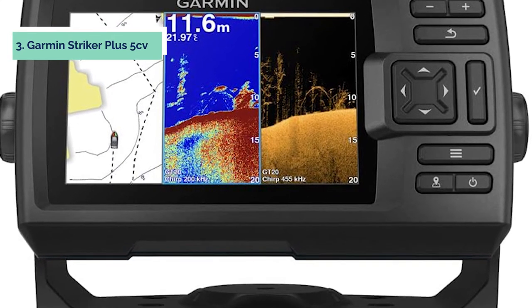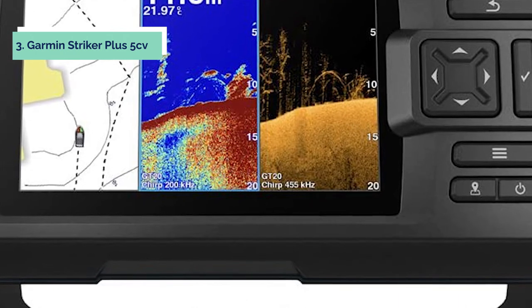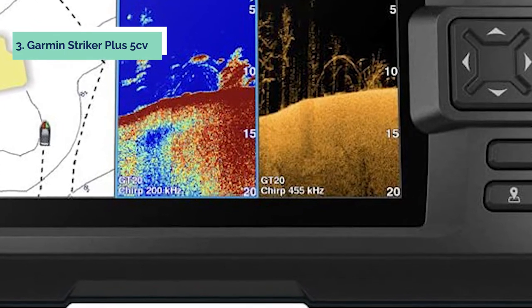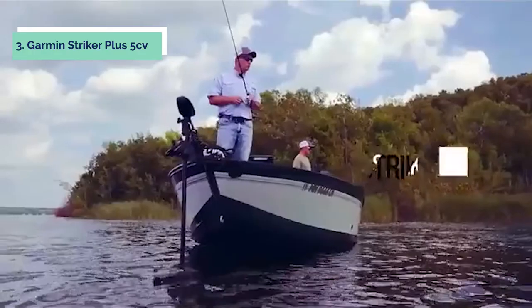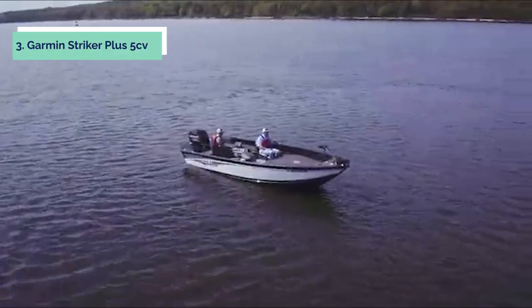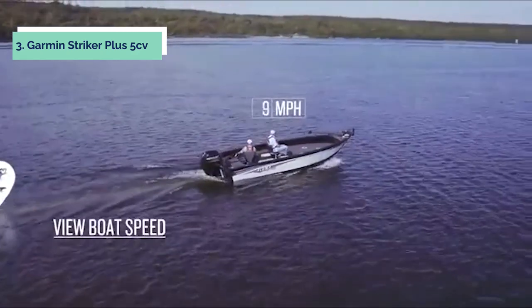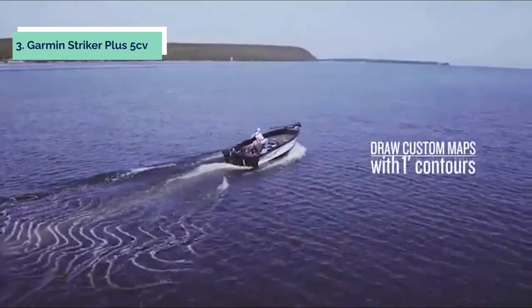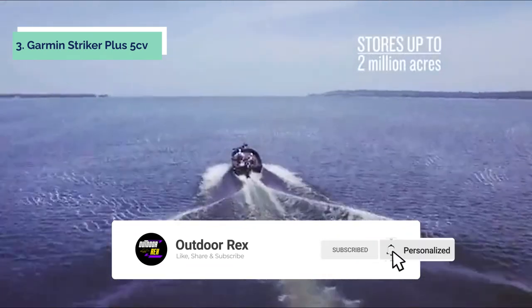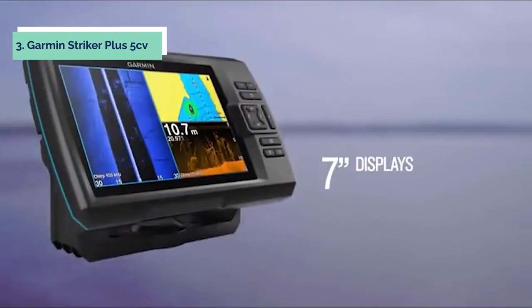At number 3, we have the Garmin Striker Plus 5CV. The Garmin Striker Plus 5CV with transducer is a 5-inch GPS fish finder with Chirp traditional sonar. This fish finder comes preloaded with Garmin Quickdraw Contours mapping software that lets you create and store maps with 1-foot contours for up to 2 million acres. You can mark waypoints, create routes, view boat speed, and more. It has a bright sunlight-readable display and intuitive user interface. The built-in transducer provides Chirp traditional sonar plus Chirp ClearVU scanning sonar. The 5-inch color display supports preloaded Garmin Quickdraw Contours mapping software for navigating fish finder waypoints, routes, and tracks on 1-foot contours for up to 2 million acres.